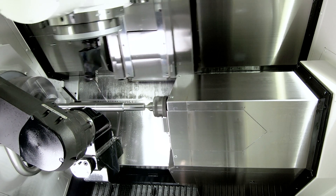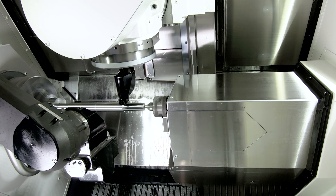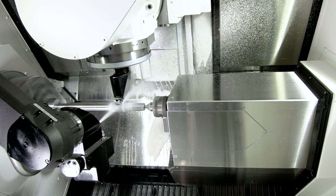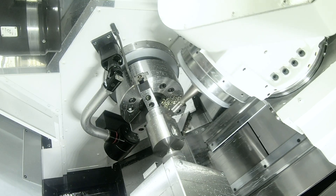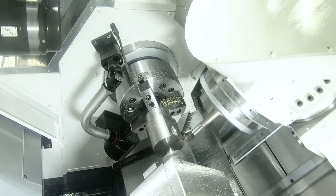Our indexing B-axis turret allows flexible turning, milling, and drilling even under angles. Also 5-axis milling is possible with Okuma, depending on the options you choose for your Maltus P250.